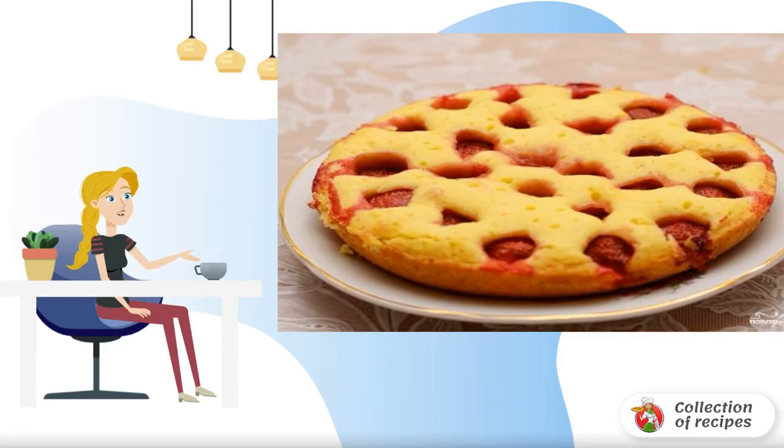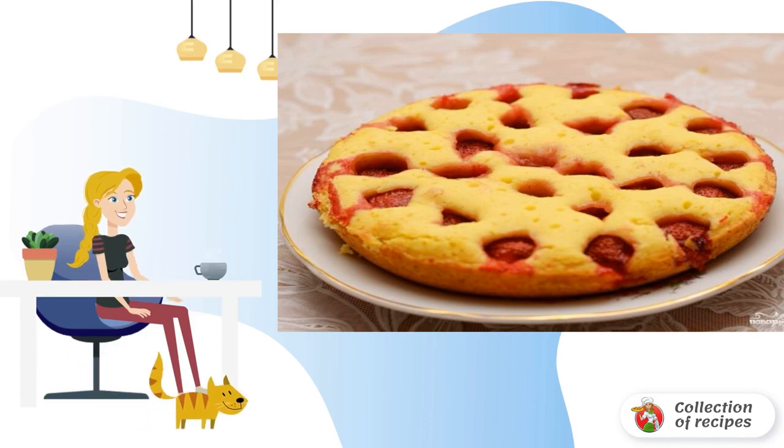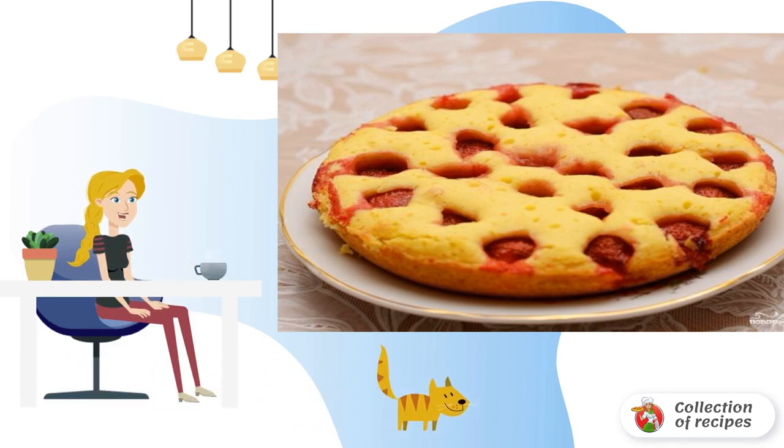In just over an hour with the help of a slow cooker, you can create an excellent dessert for a festive table. You can use both fresh and frozen strawberries.